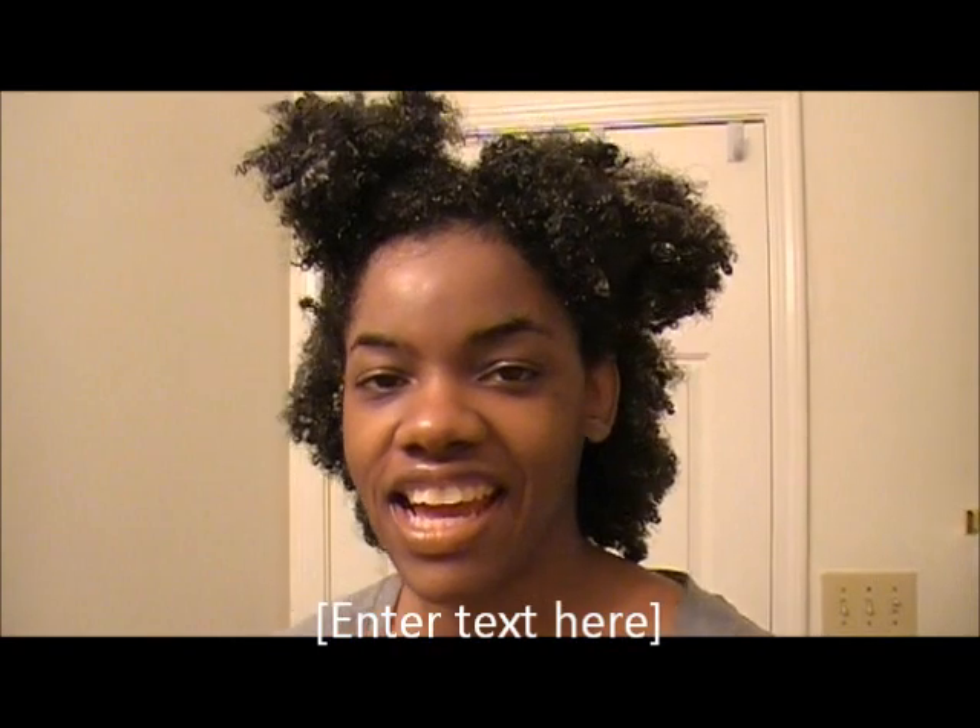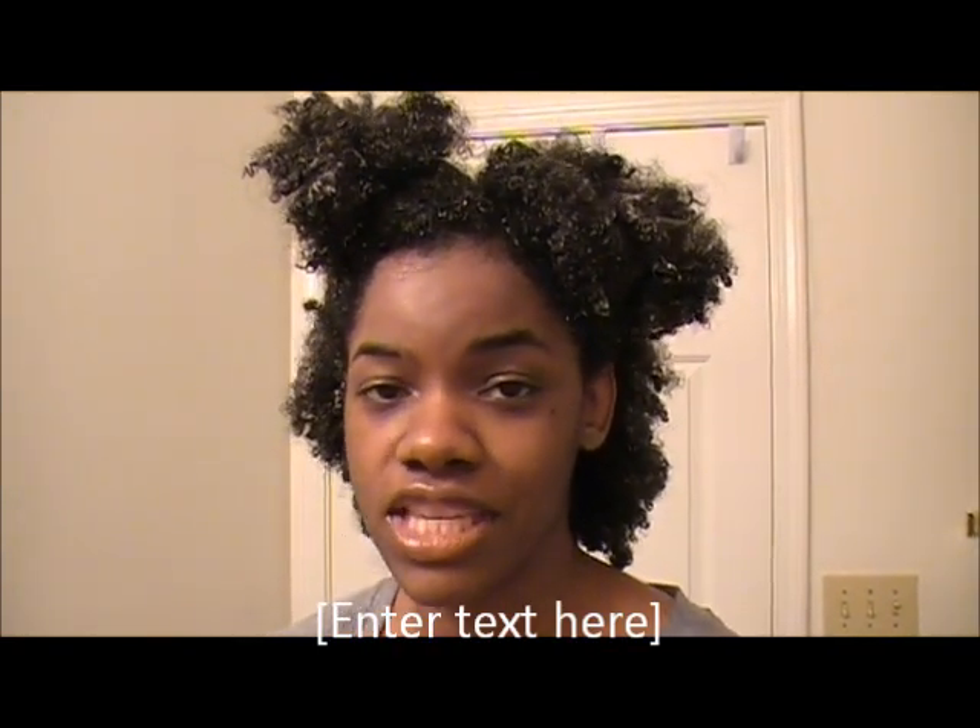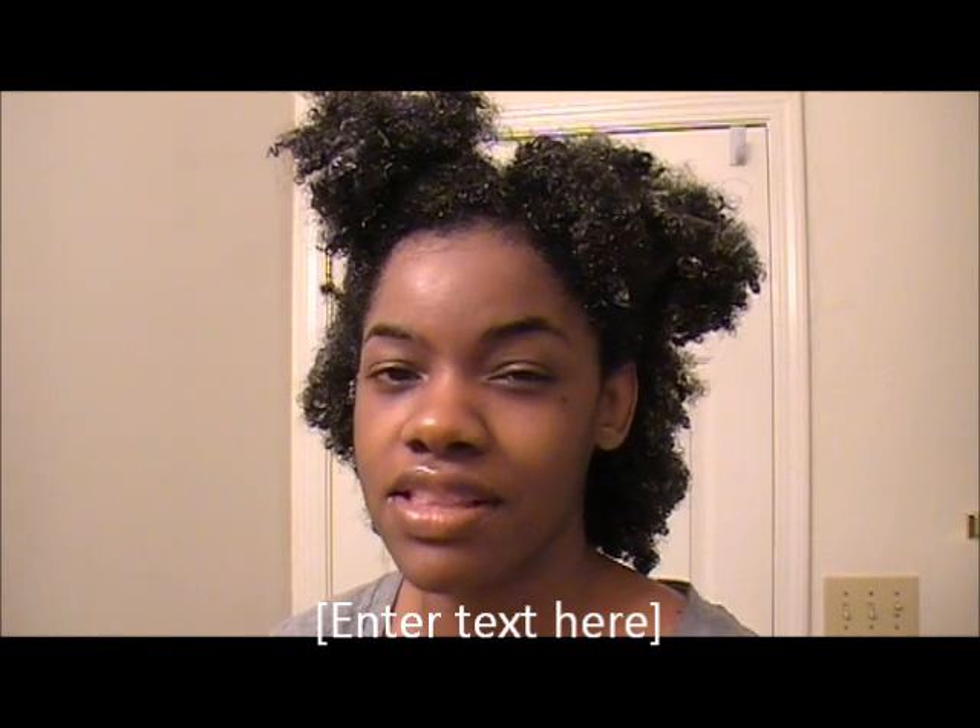Hey everyone, this is Tasha and I'm coming to you with a review of the Tangle Teaser. I've seen a lot of reviews and YouTube videos on the Tangle Teasers, and at first when I saw a picture of it I was skeptical because I saw the teeth in the brush and felt like it would rip my hair off. But I saw some videos with naturals who had tighter coils, so I decided to give it a try. I purchased one at Sally's last week, used it for the first time, and I can say I really love this detangling tool.